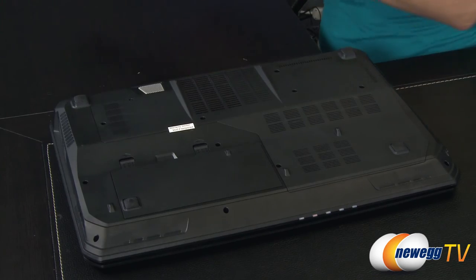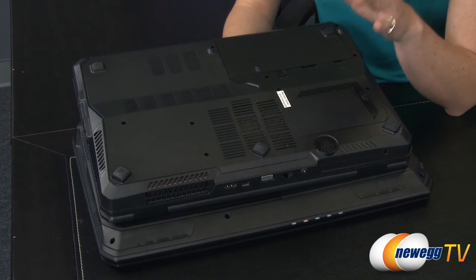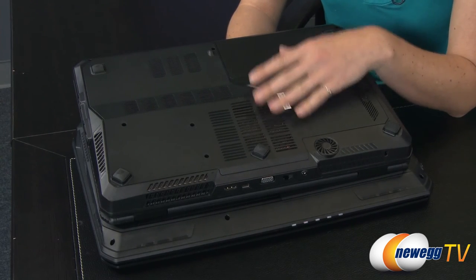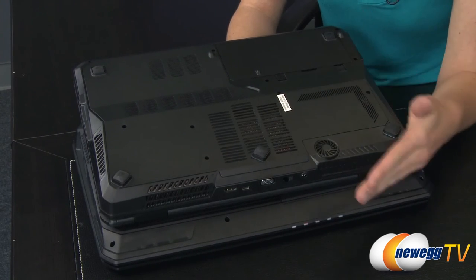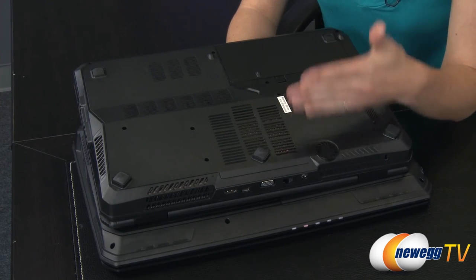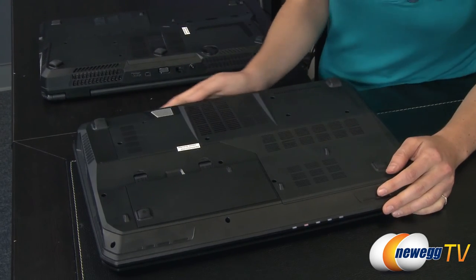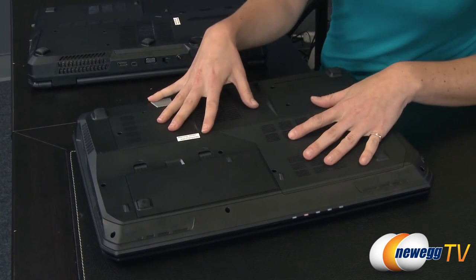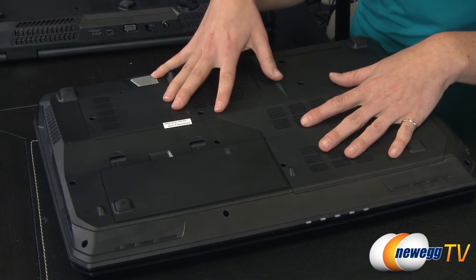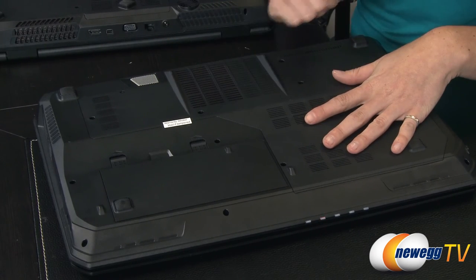The GT60 comes with a one terabyte hard drive and also a 128 gig SSD. As I mentioned, the GT series laptops are virtually customizable to whatever specs you like — if you want more storage or more SSD drives, it's available on MSI's website or on Newegg's website. For networking, we have the Killer E2200 networking card for your ethernet and the Killer N1202 for your wireless internet needs.